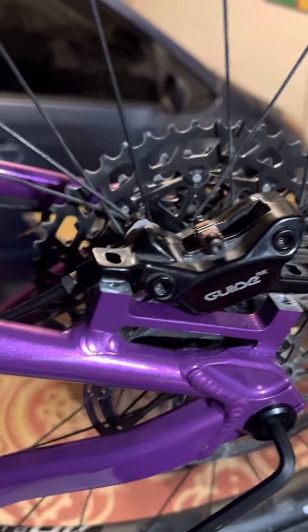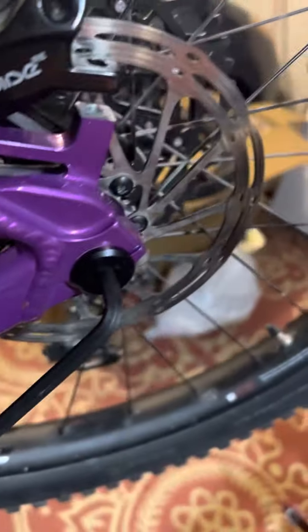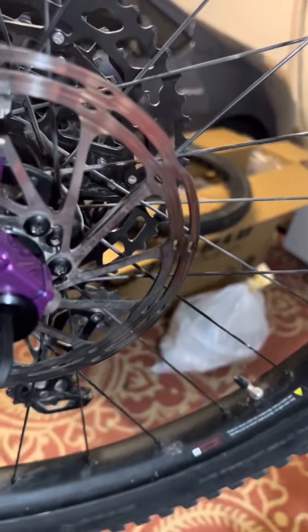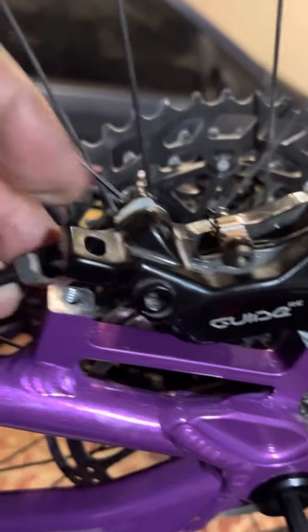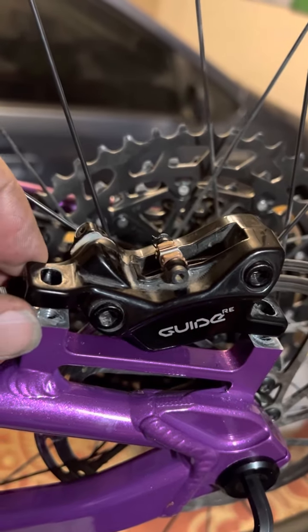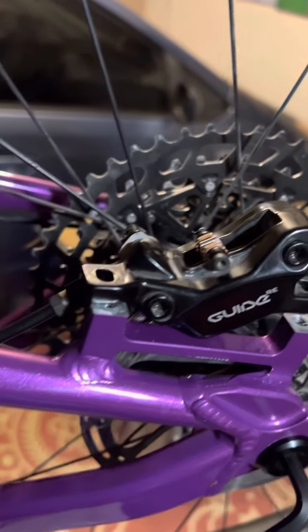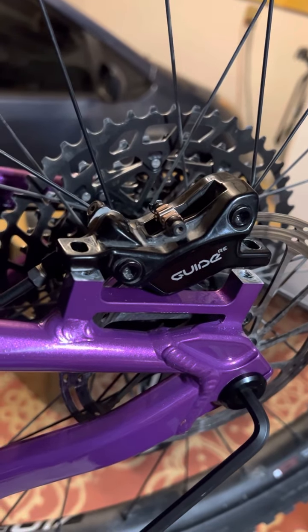I called the local bike shop I deal with — Exhale Bikes over in Phoenix — and asked if they'd heard of anything like a rotor shim, in other words shimming the rotor out so it allows me to pull the caliper over and line it up more with the posts so I can put spacers in and run it. At that point, if I get it to line up, I could even put the 180mm back on.